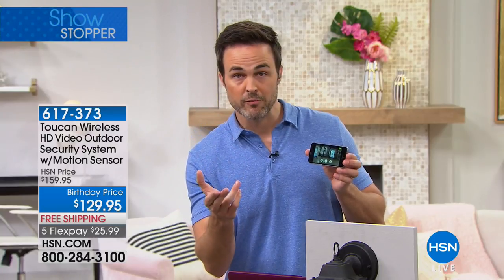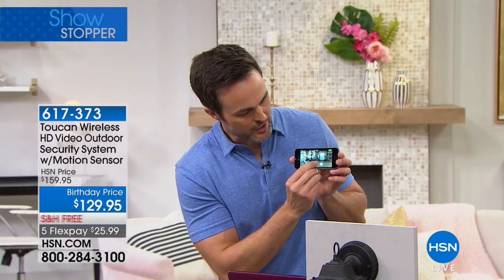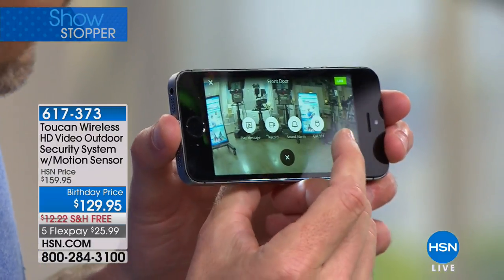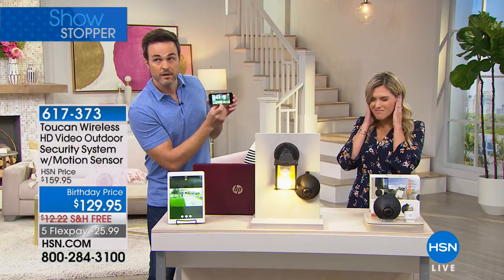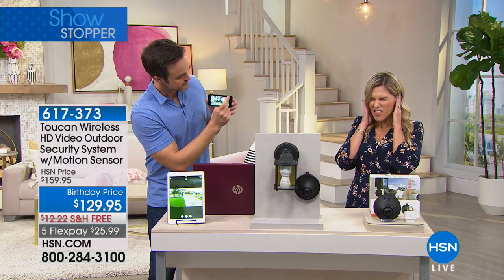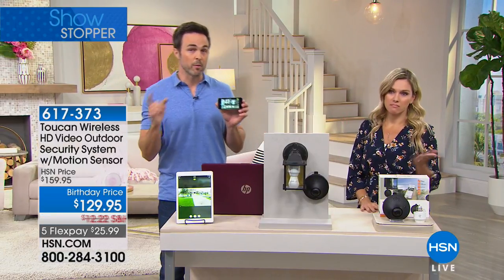We pull the Toucan camera footage up and we see it's a not-so-friendly face. I can hit that loud alarm — it's a hundred decibels. What that's going to do is drive away the intruder or let everybody know that someone's right there.